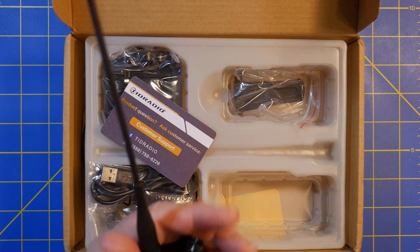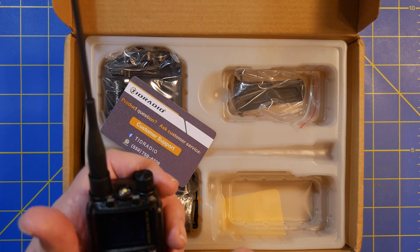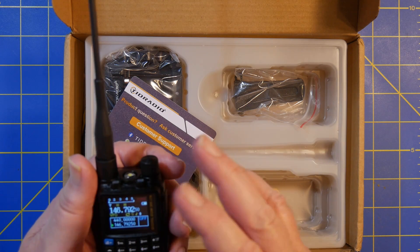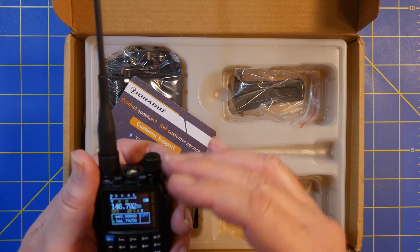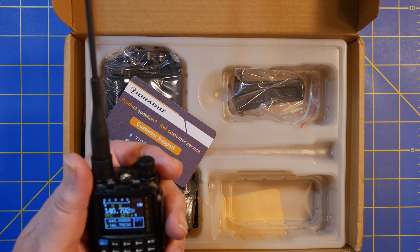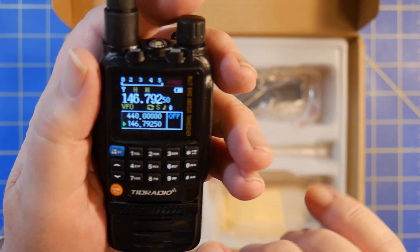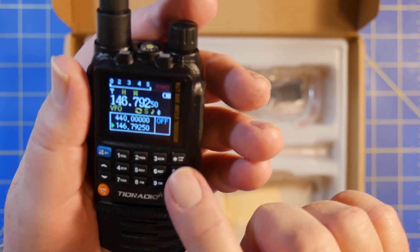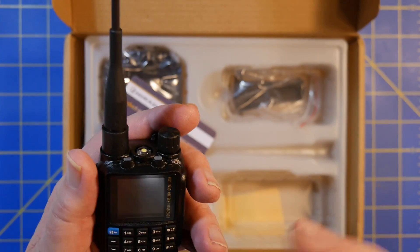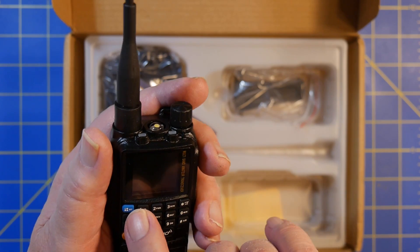You put the antenna on it, you turn it on, and this gives you the chance to do the standard things like frequency mode, channel mode, or VFO, or memory recall mode. It's got a nice color screen. It's got all your buttons, although they're really tiny, and a nice button to go between VFO and memory. And it's got Bluetooth on it too.